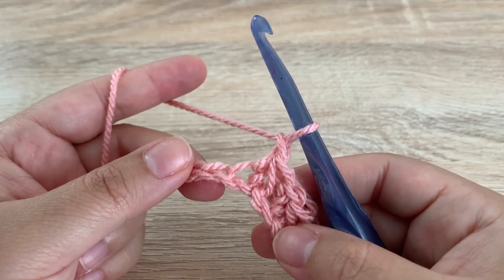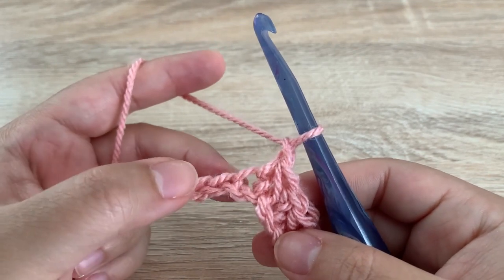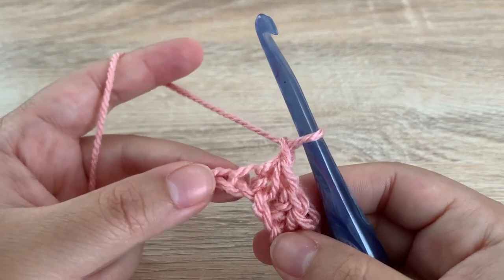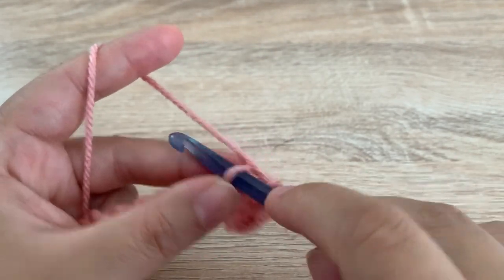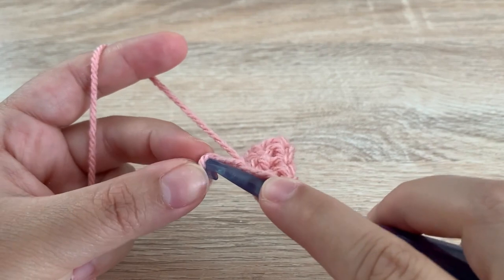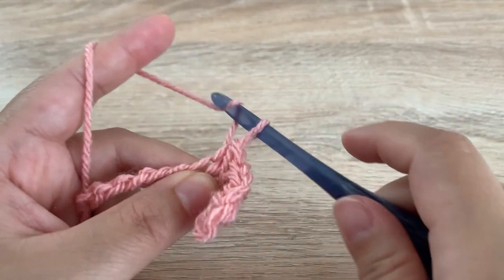So basically we're doing a single crochet two together, but we're starting in the last stitch that we used, skipping the next chain, and then finishing the single crochet two together into the next chain. So insert your hook into the space that you just used, yarn over, pull up a loop, skip one, insert your hook into the next stitch, yarn over, pull up a loop, yarn over, pull through all three, and then chain one.